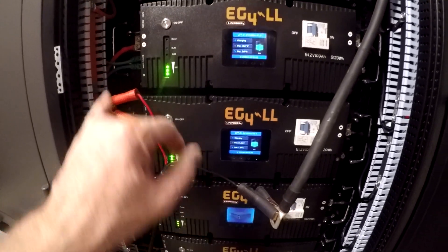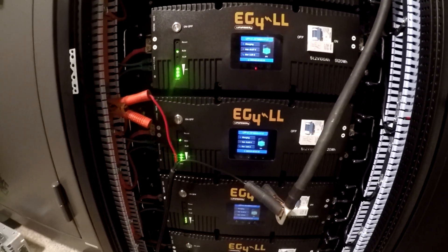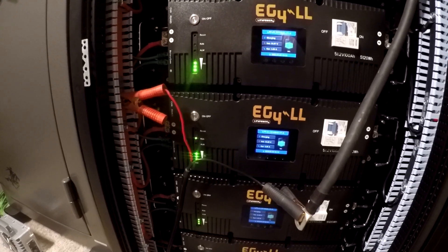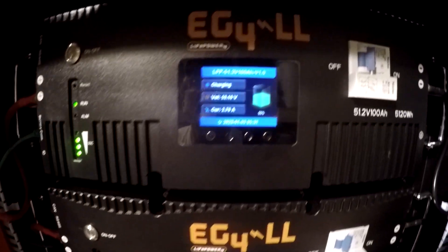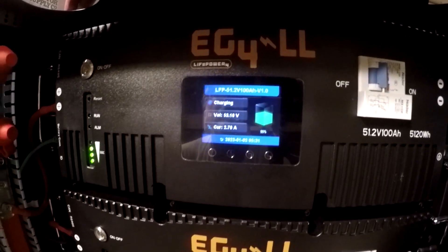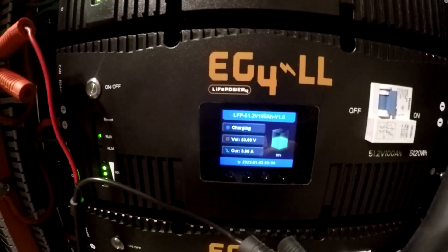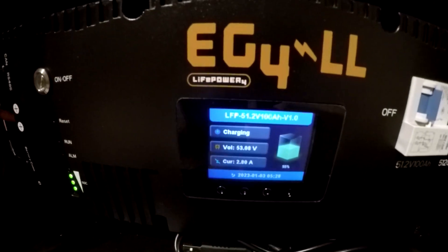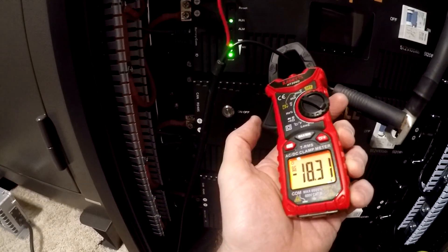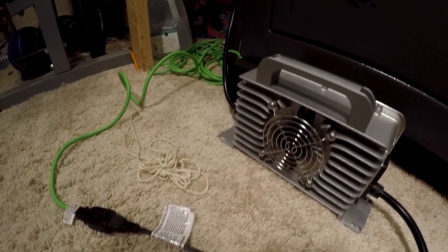I don't know why they don't make the cables so you can go bus bar to bus bar — that kind of concerns me, like what am I doing wrong. We just started charging: 53.1, 53.09, 53.08. When I got these they were all pretty close to the same — 53.09, 53.07. It's showing 18.3 amps. I think it must be a 20-amp charger at 48 volts.